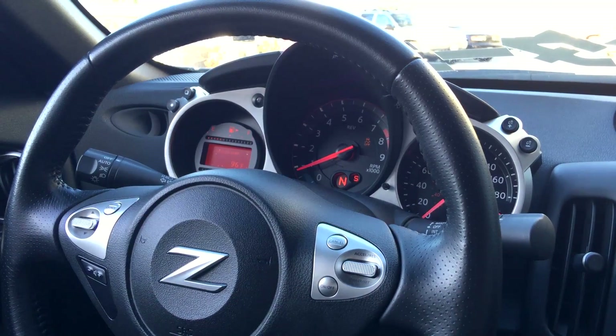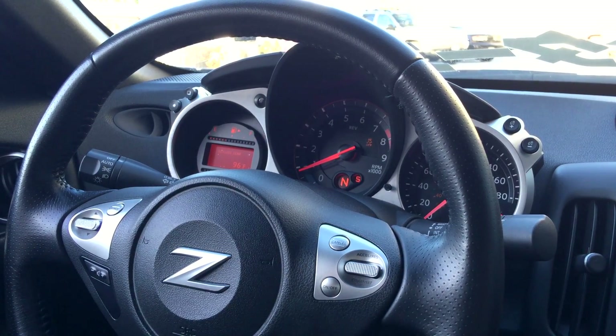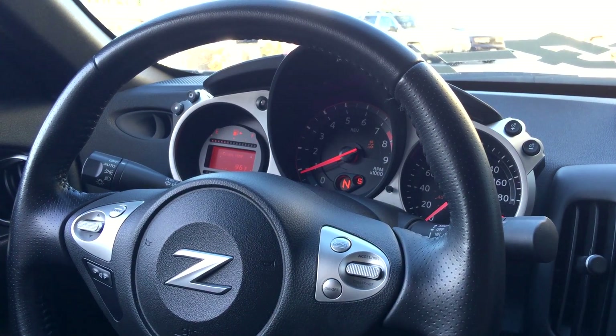Hey guys, this is Seb at SpecialtyZ and I wanted to show you the launch control feature of Ecutec Race Rom 2 for the 370Z.